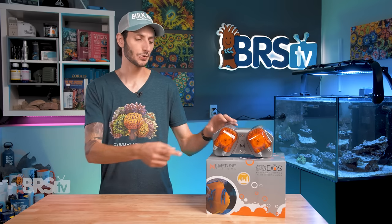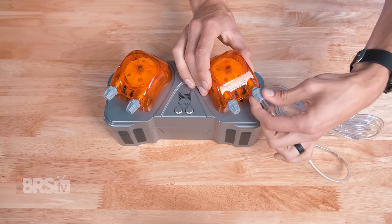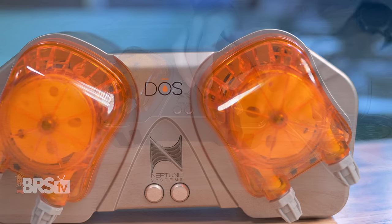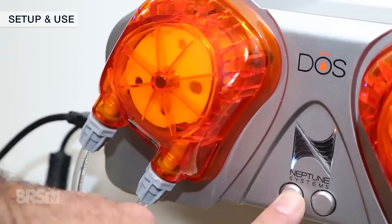At a quick glance, you'll notice that the dosing heads have clear markings for the input and the output on each head, as well as locking nuts to hold the tubing firmly onto the nipples — a small layer of redundancy that I can certainly appreciate. There are also a pair of buttons on the front of the pump that allow you to activate either pump individually for priming the lines or for some on-the-fly dosing.